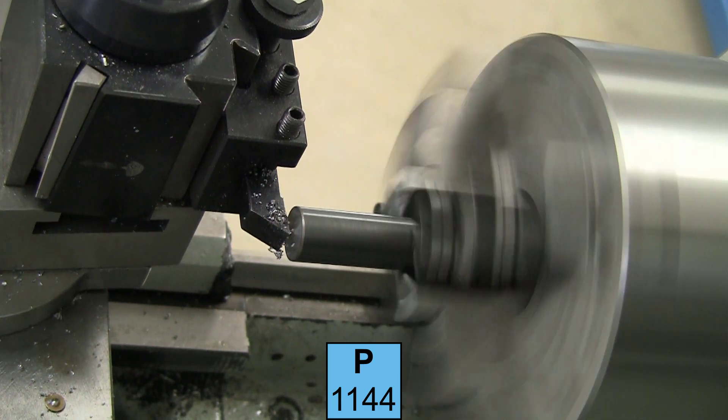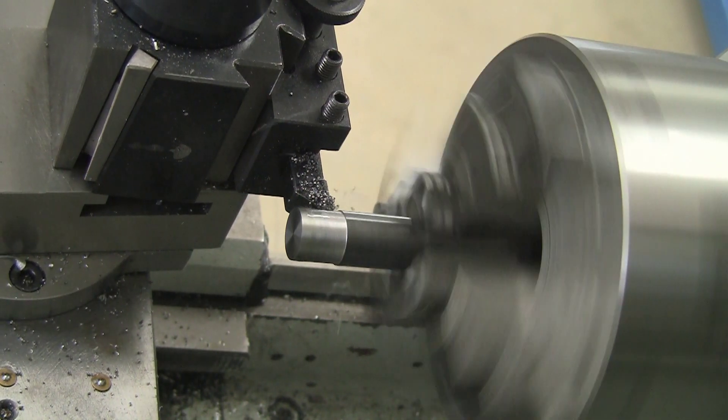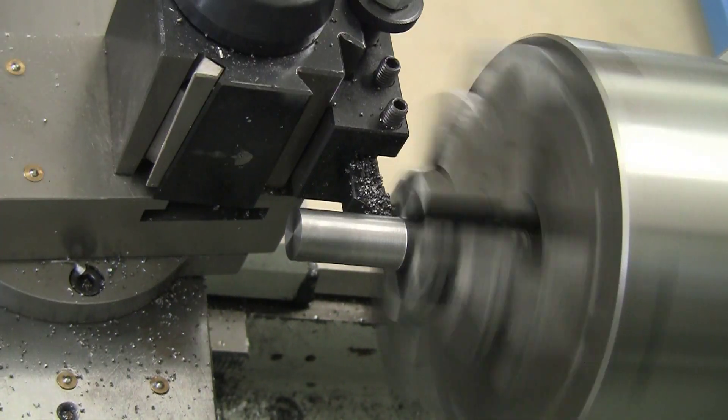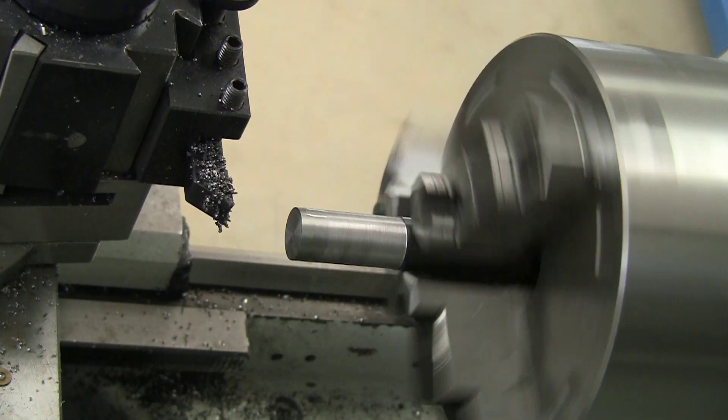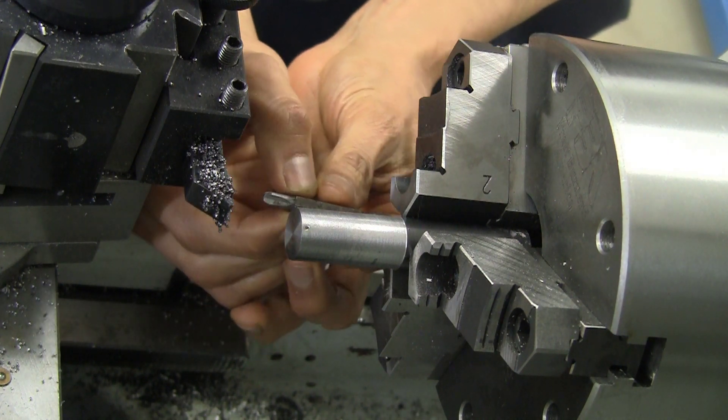I'm using a bar of 1144 steel — it also goes by the name Stress Proof. The main reason I'm using it is because I happen to have some lying around. I believe the name Stress Proof itself was a trademark of Niagara Steel.